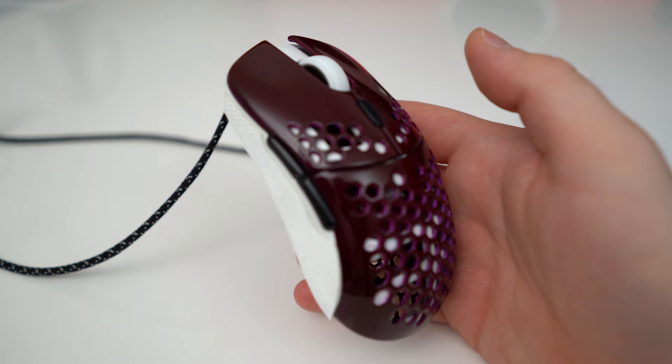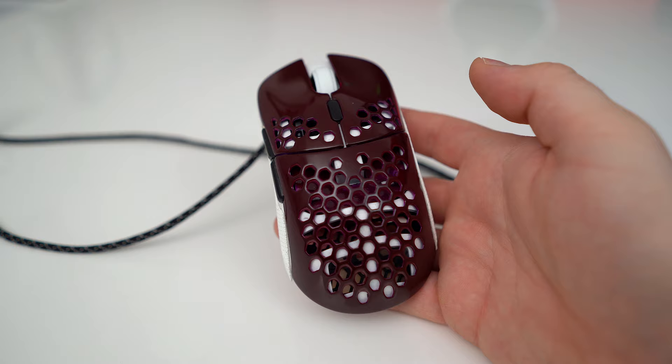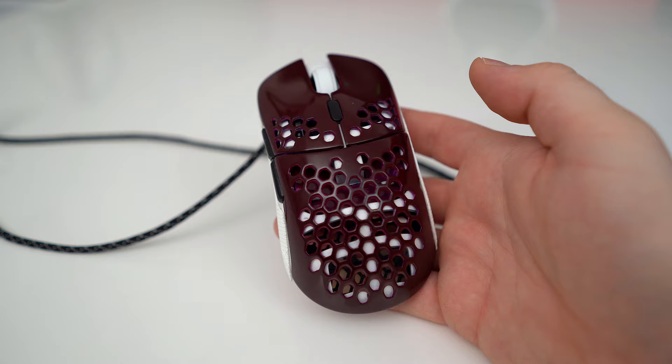I tried some spray painting recently, and here's my custom G-Wolves Sati — I went for a neon purple and gloss finish and also sprayed the bottom part white. Overall it actually looks pretty professional, but with my bad chest I'm probably going to give spray painting a miss, at least for a while.